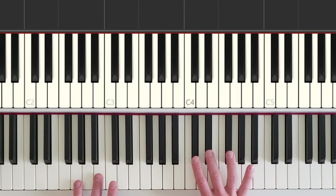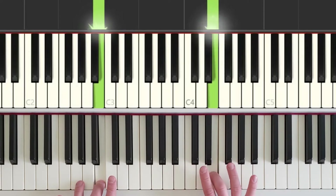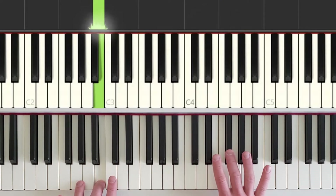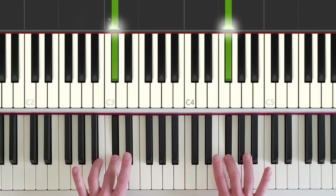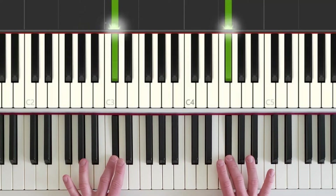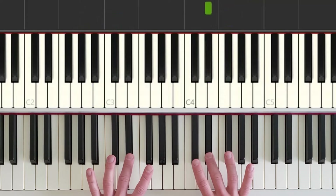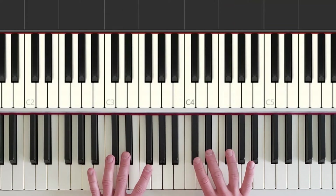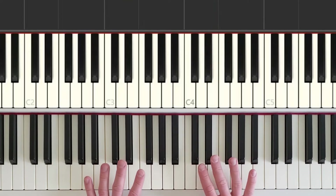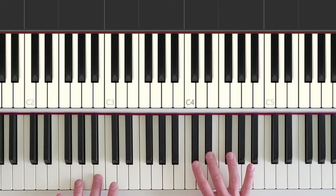Now the right hand drops down to play this top black key of the group of two, and the left hand plays a copycat key of it. When we play them together, the right hand plays four times: one, two, three, four. So to make this easier, just remember the right hand does that pattern twice, just like it did in part one. So let's do that from the start — step up, step up, do it again, up. Now when we go up to this top black key, the left hand goes up as well, so we have two black keys together.